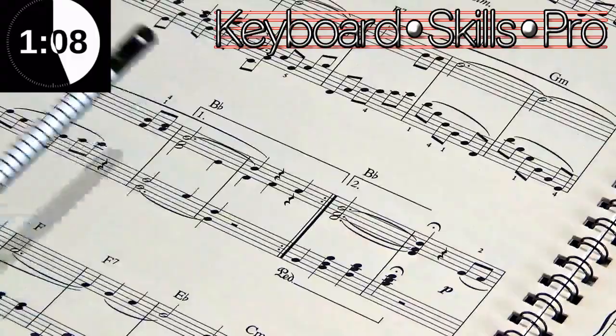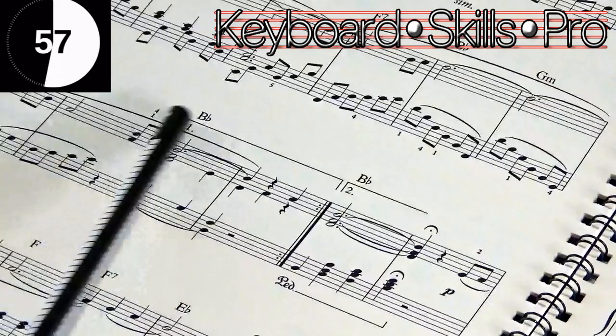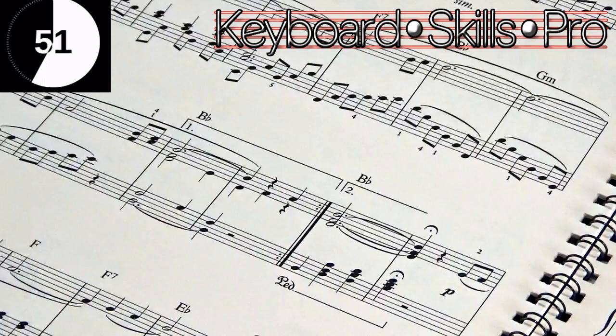These are called first and second time bars. What it means is: at the beginning of the piece of music you start, play through, and then you go into the two bars marked with number one on the first time through — so these bars are only ever played on the first time through this part of the whole piece.